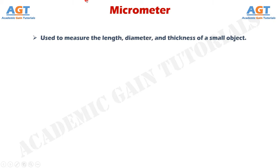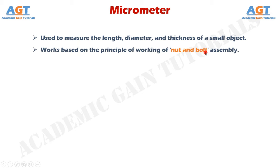The micrometer is a gauge or device used to measure the length, diameter, and thickness of a small object. In other words, a micrometer is a tool used for the precise measurement of very small objects. It can measure the depth, length, and thickness of whatever object fits between its anvil and spindle. The micrometer works based on the principle of the nut and bolt assembly.